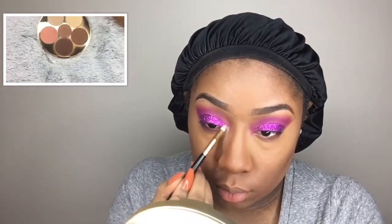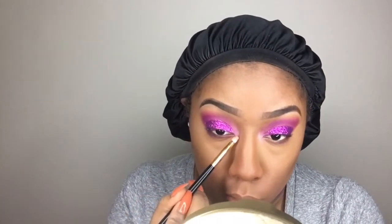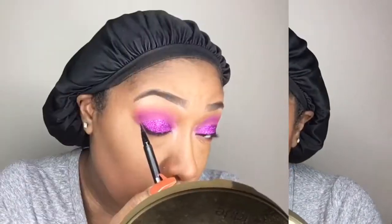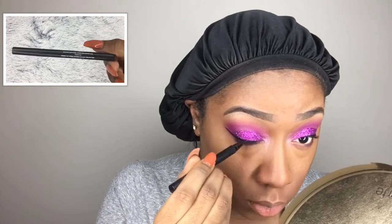Going into the Makeup Shayla palette, I'm using the highlight shade and placing it in the inner tear duct as my inner corner highlight. Using the Kat Von D Trooper ink liner, I'm creating my wing liner — I really love this liner; it makes it so easy to create the most perfect wing.